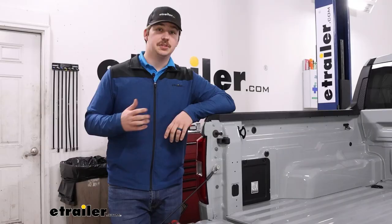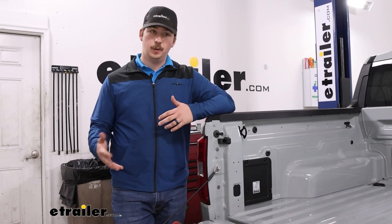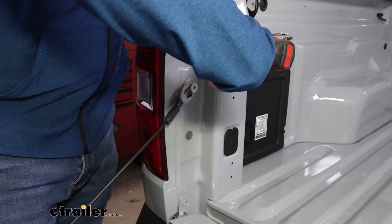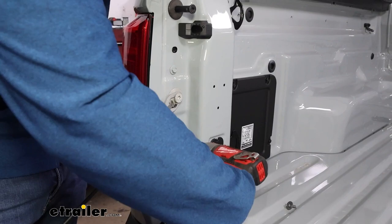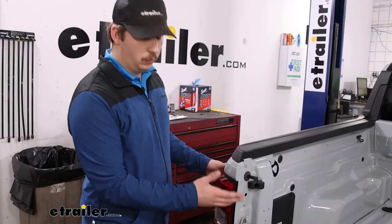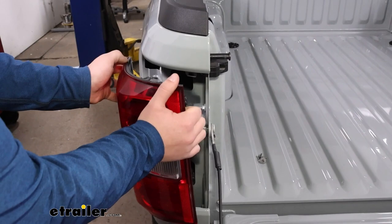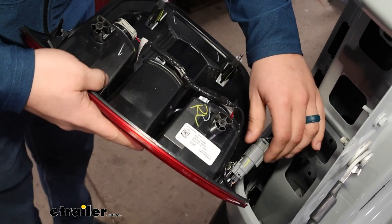Starting the installation on the driver's side, open your tailgate and locate two screws on the inside — the ones that have the Phillips head slot. Use an eight millimeter socket to remove those. With both of those out, get your hand on the inside of the taillight and pull out at a 45-degree angle. There are two tabs at the back end that will come unhoused, and then we can make a disconnection and set this aside.